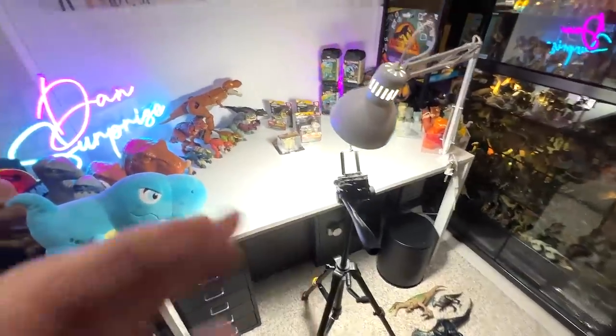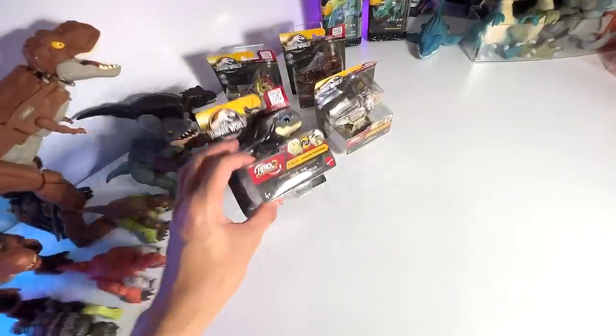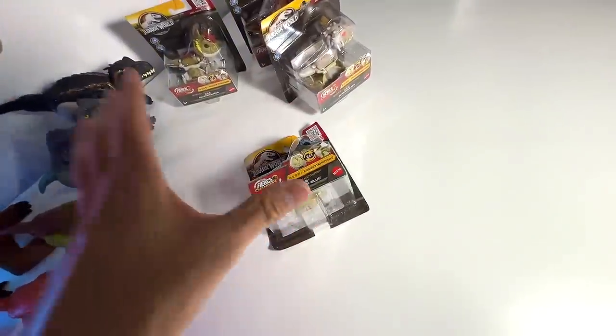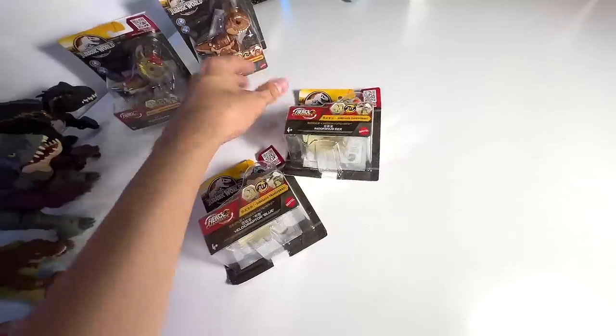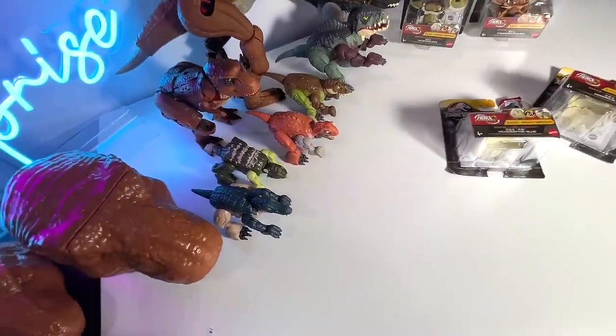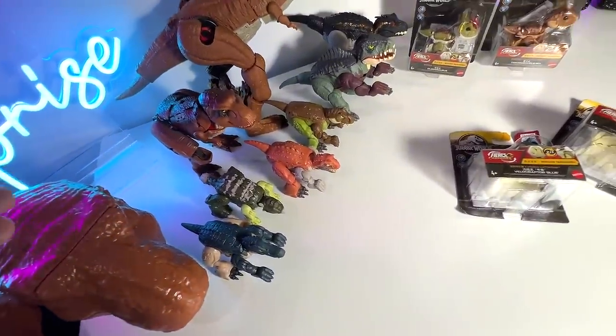Alright guys, check out the setup — it is looking pretty impressive. Today's main focus will be on the four new Fierce Changers Hidden Hatches, which is pretty cool because the dinosaurs are able to transform into dinosaur rigs. At the same time, let's take a look at the entire collection of the Hidden Hatches.